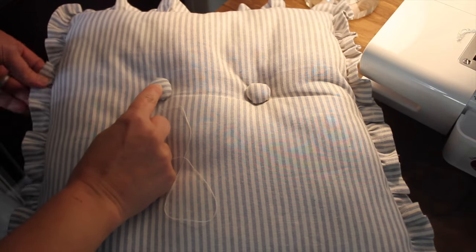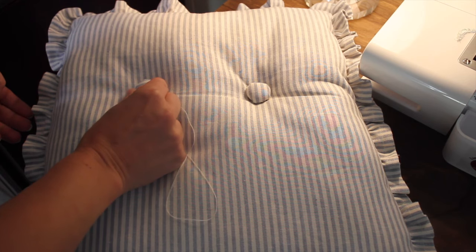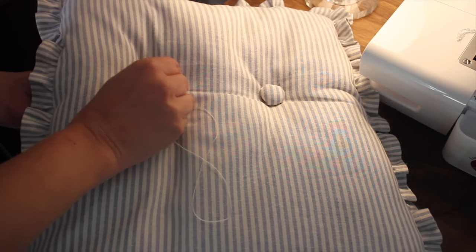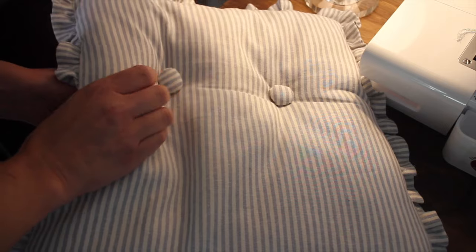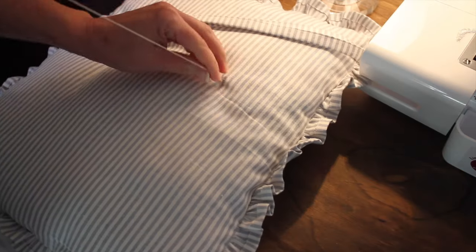To apply the button, I take my needle and thread and put it through, making sure I go straight down through the cushion — not at an angle — and stitch back and forth. I try to keep my stitch length as small as possible so it's not as noticeable, and the tighter I pull it, the more of that tufted look I'll get. Once finished, I do a couple of stitches in the back to secure the thread.